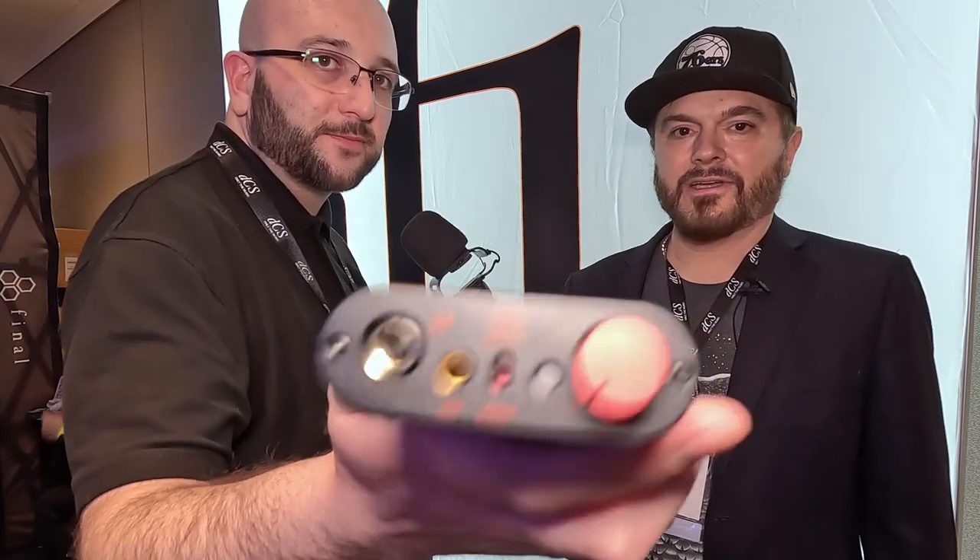Essentially, it's a rework of our most popular portable device, the Diablo. It sits at the top of the range. What we've done is adapted the different gain settings, and you can actually have a separate setting here for XMEMs — I'm just going to show that to the camera there for you. So there's a specific setting that will actually drive the IEMs that are using this brand new technology.